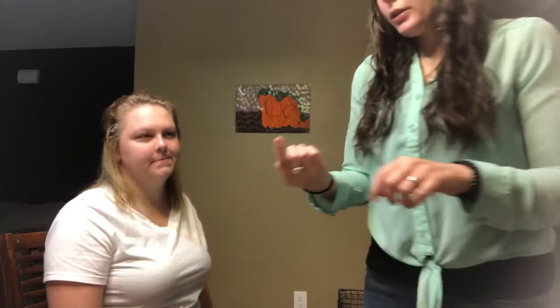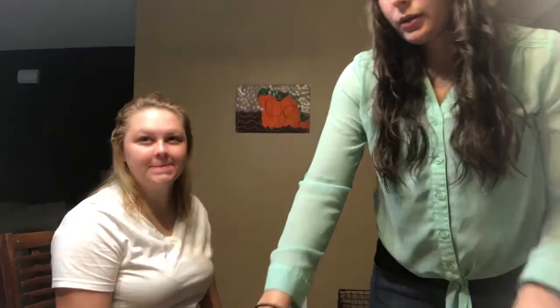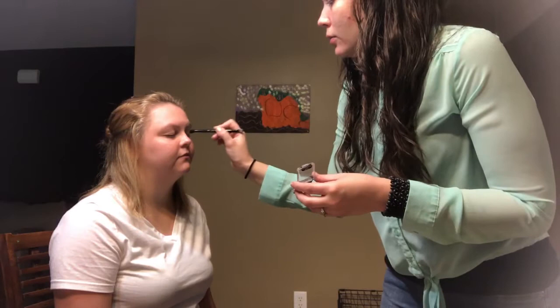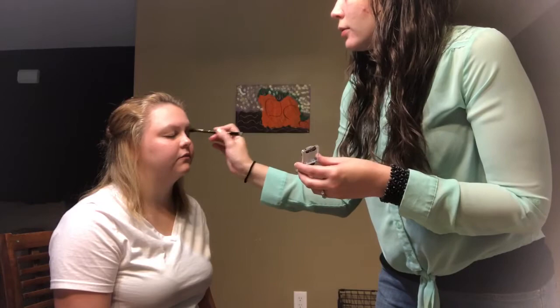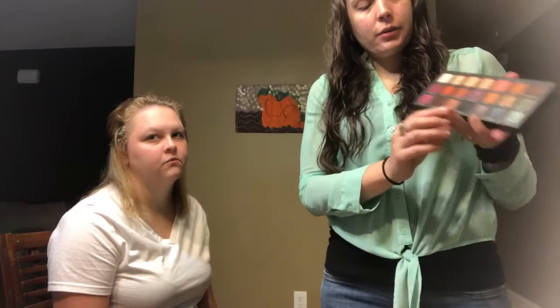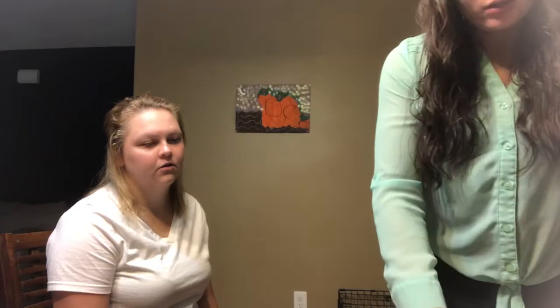I'm going to start off priming your eyes with the Urban Decay Primer Potion — just a little bit, because if you put too much it can look gunky. Then I'm going to take the Wet & Wild Crème Brûlée single and use an Anastasia brush to set it down. I thought the Urban Decay Born to Run palette would look really pretty on you because you've got blue eyes, and those rusty colors usually look really pretty on blue eyes.